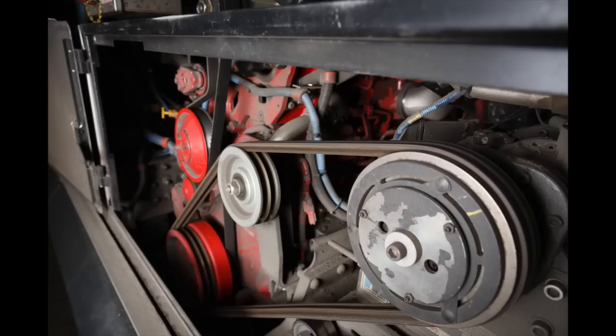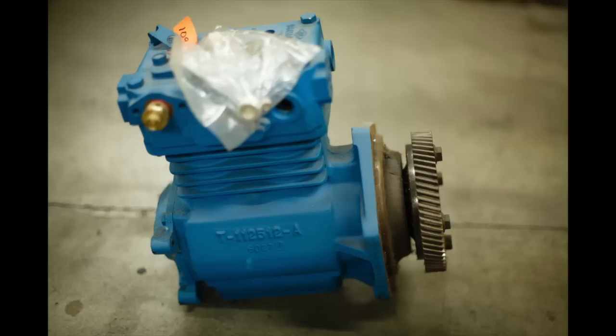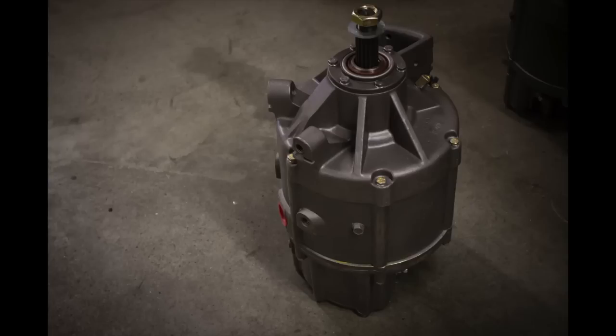Check the condition of the belts — they should not be cracked, worn, or frayed. Check the tension of the belts; they should not deflect more than one-half to three-quarters of an inch from the center. Identify where the power steering fluid dipstick is and check that the fluid is at the proper level. Identify the location of the air compressor, check that it is securely mounted, and check for any fluid or air leaks. Identify the location of the alternator and make sure it is secure with no missing nuts or bolts.